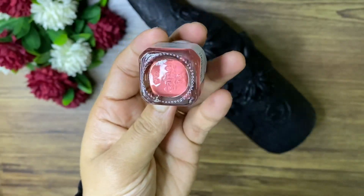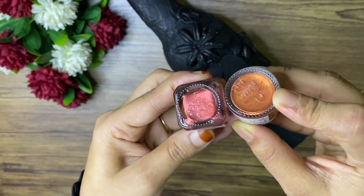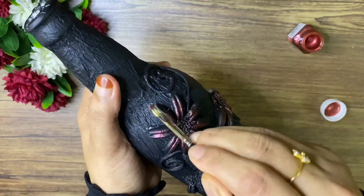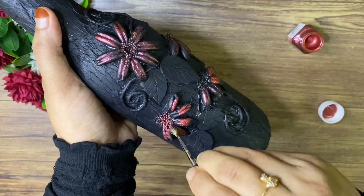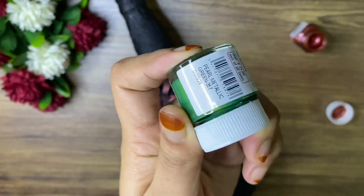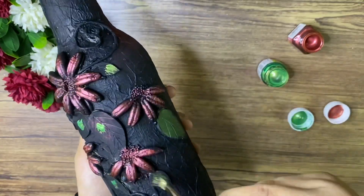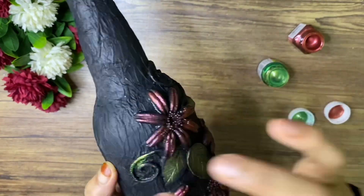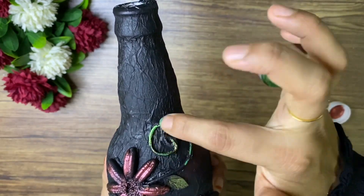I am using the copper color — it is a different, dark shade. I am using the flowers as well. I am using the gold color, then copper color, then orange color. Even using the pink color — look at that.